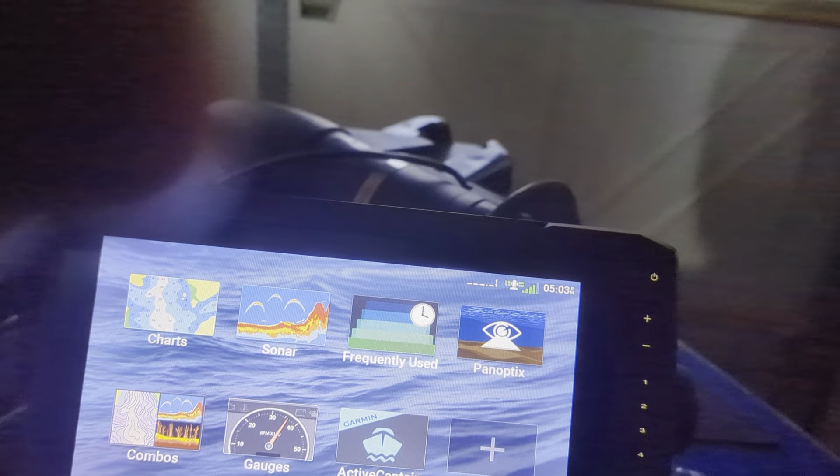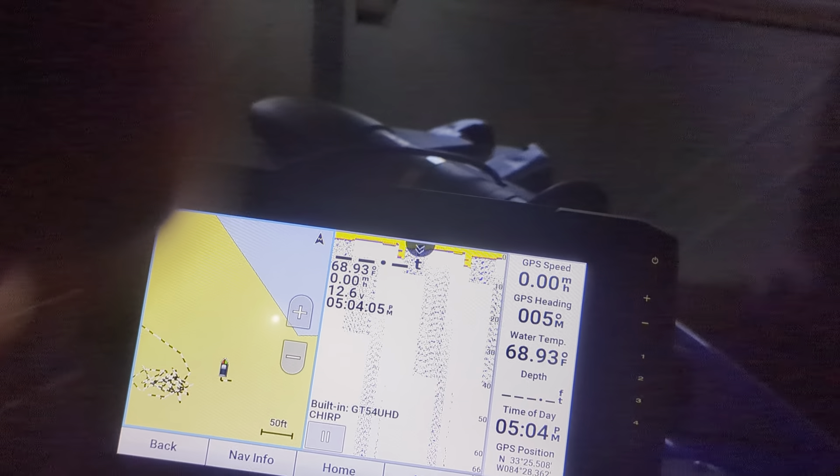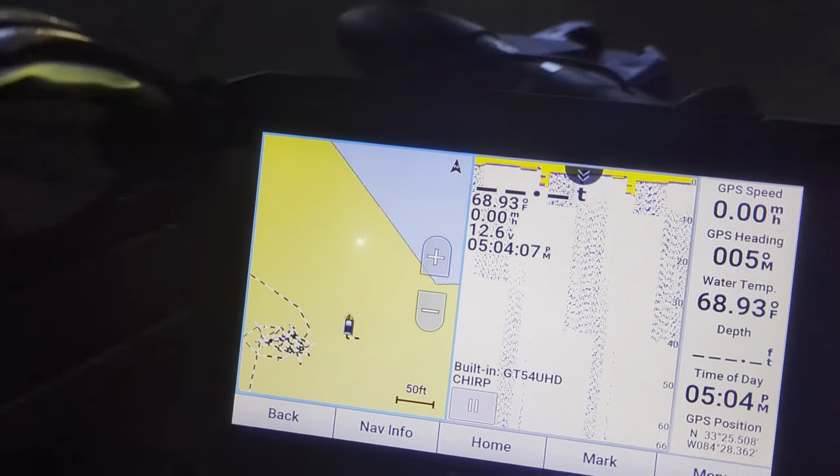You can create split screens and do combos — so here's a combo of the chart plotter. I haven't even played with some of this yet. Right now I'm not on the water so it doesn't see anything, but you can actually see the lake near me.